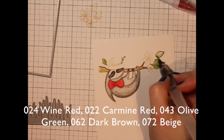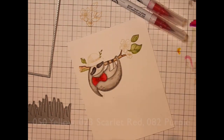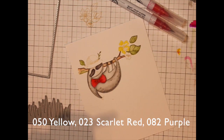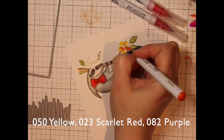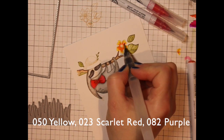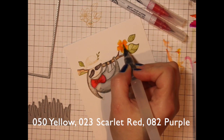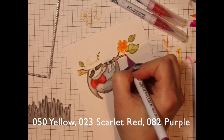One thing to note with no-line watercolor or no-line coloring is if you're doing an animal or a face or something like that, more than likely you're going to need to go in with a black pen or some sort of pen to add that detail back in. I'm letting the paint completely dry before I go back and draw in his nose and his mouth and add those eyes back in.